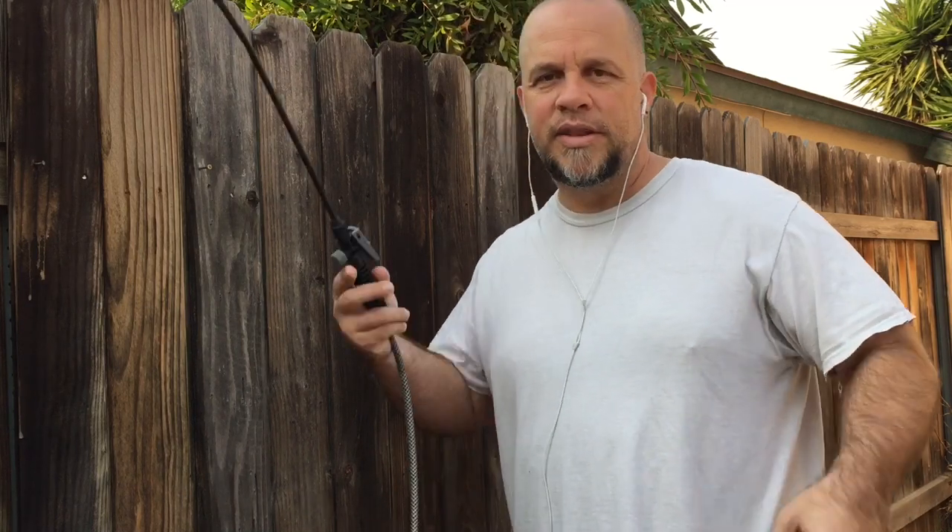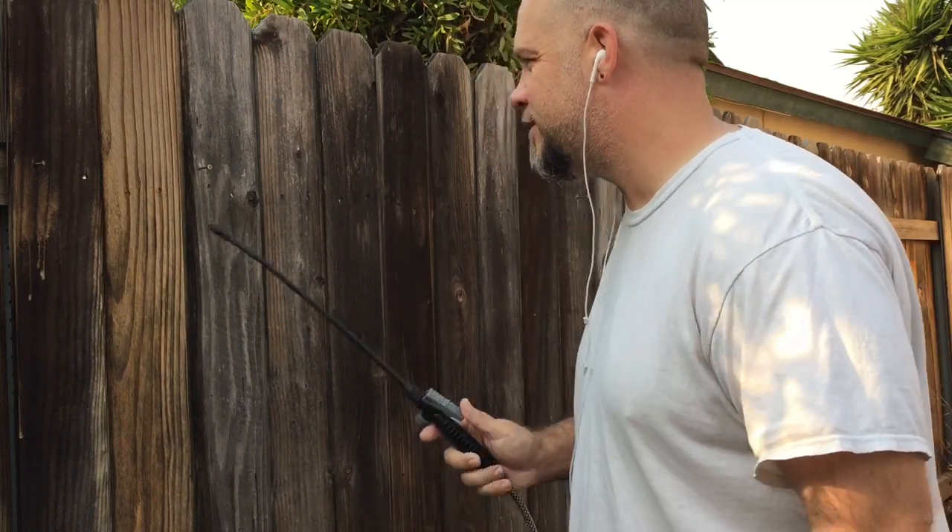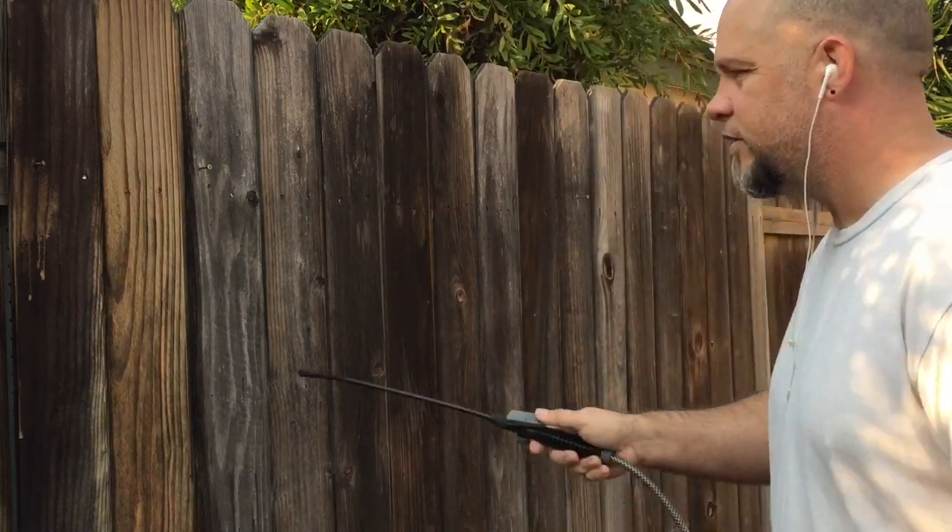Keep in mind I'm spraying this on dry. I'm trying to figure out whether it's better to put it on dry or wet, so I'm doing experiments before I put any money into this. This pump sprayer and buying the SH is really all the money I've put in so far. Let's go ahead and get started.